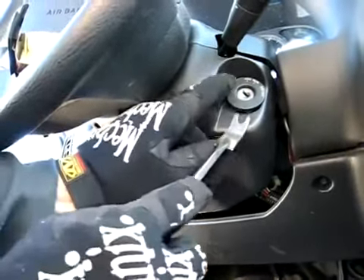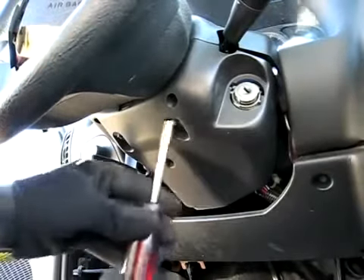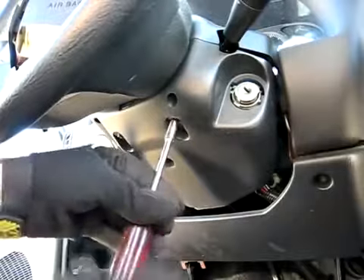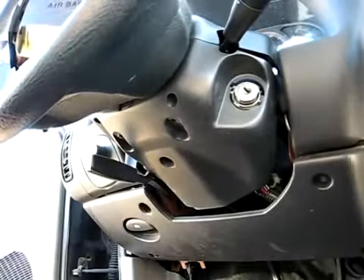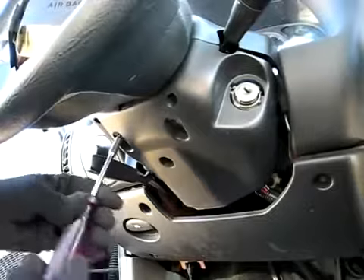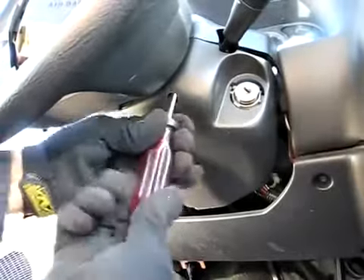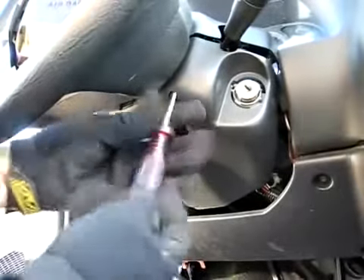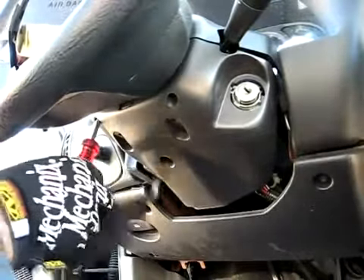First we need to remove this little piece right here. Now we need to remove these covers right here. They're held on by five 5.5 millimeter screws, and two of them are in these deep wells right here.